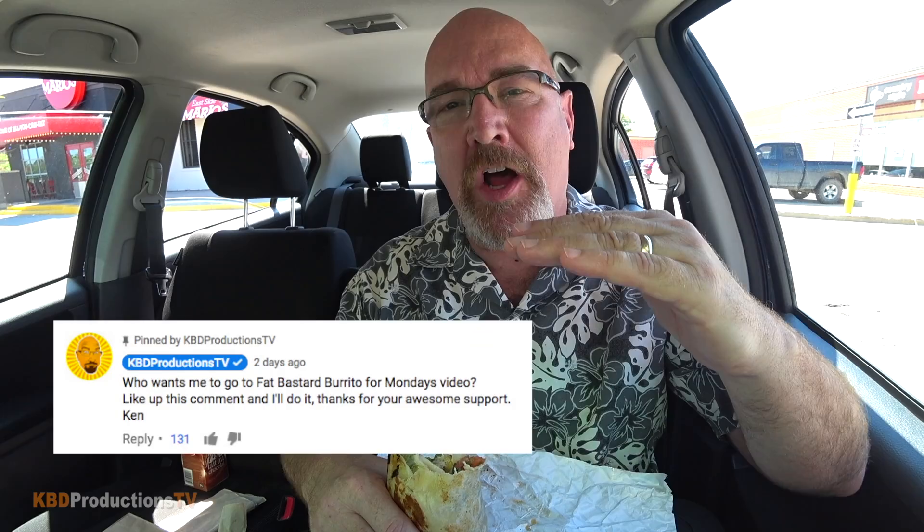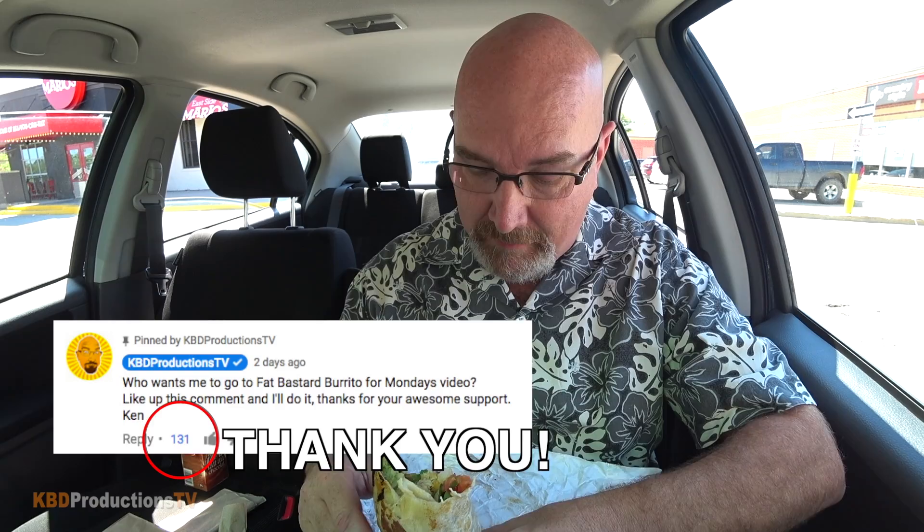Alright guys, check out all my ingredients that I put into that thing. I asked you guys on Friday in a pinned comment on my Friday video, saying what would you think if I went to Fat Bastard Burrito, and I got like 126 thumbs up on that comment — so that's why I'm back here again. This is my fourth time doing a video on these guys because they make a freaking amazing burrito. So this bite is going out to the creators of Fat Bastard Burrito — you guys rock. Thank you very much for having such an awesome company that makes an amazing product.